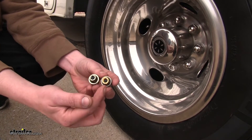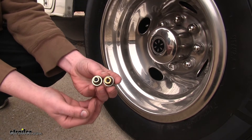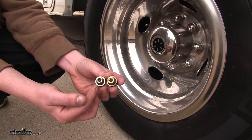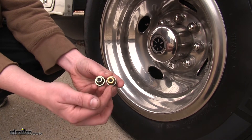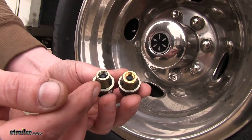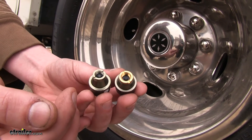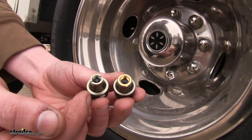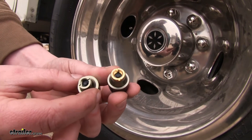You can see here the difference between the brass and the aluminum sensors. You'll want to use aluminum if you have aluminum valve stems, such as vehicles with factory tire pressure monitoring systems, or brass on brass valve stems or other types that are non-aluminum. The reason you would want to use aluminum on aluminum is to prevent corrosion — brass on aluminum will cause premature corrosion and may damage your tire pressure sensors.